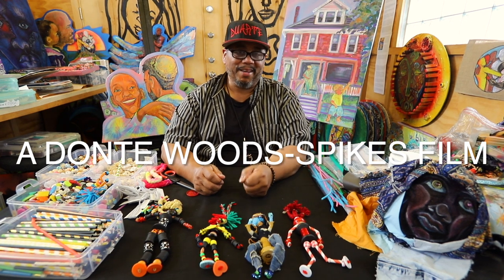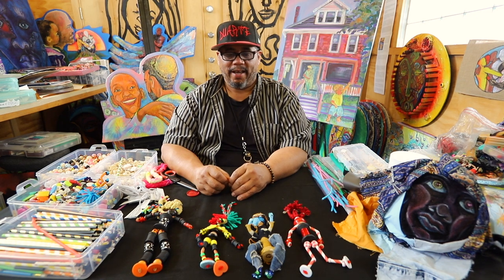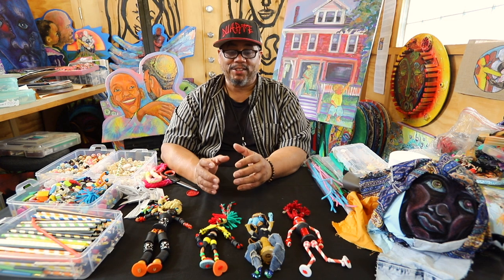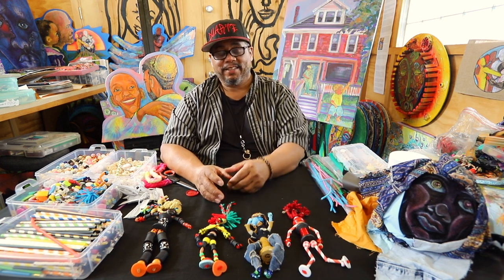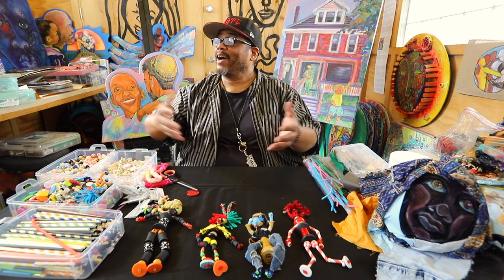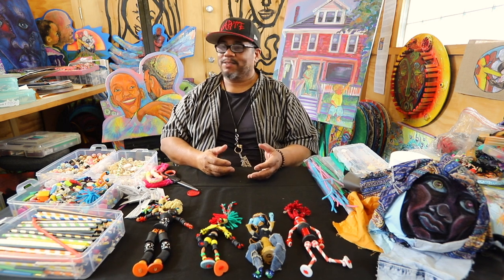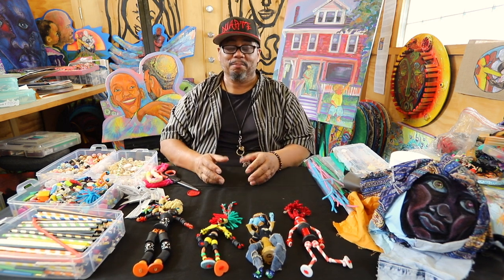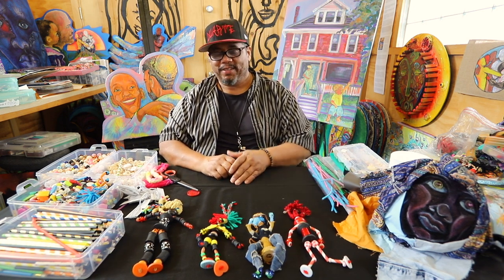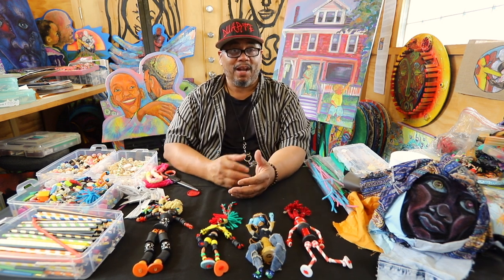Hey everyone, my name is Richard Duarte Brown, and I'm so excited to be able to come to you today. I am lucky enough, blessed enough, fortunate enough to have a city that loves the legacy of Amina Brenda Lynn Robinson. I'm right in her studio that is part of a piece of history here in Columbus. This is March, my birthday month, and we're going to work with button people, inspired by Amina's love for buttons.